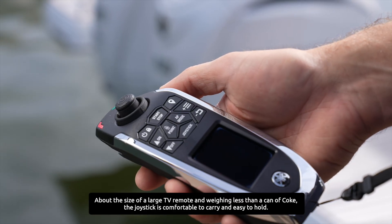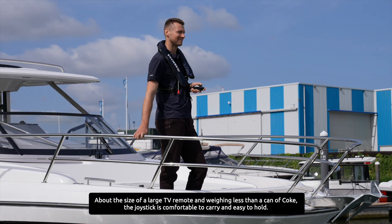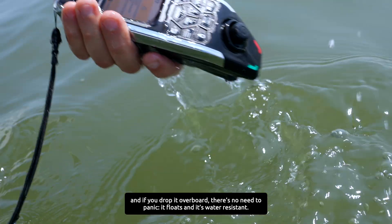About the size of a large TV remote and weighing less than a can of Coke, the joystick is comfortable to carry and easy to hold. And if you drop it overboard, there's no need to panic — it floats and it's water resistant.